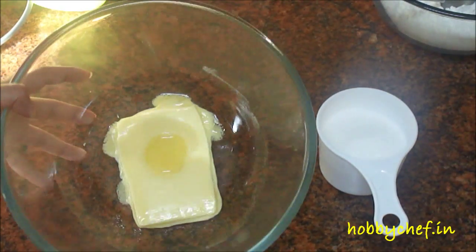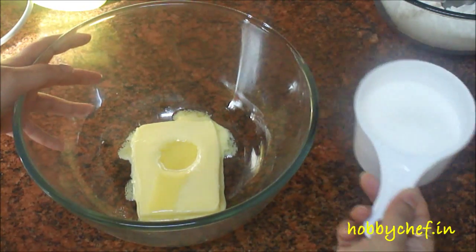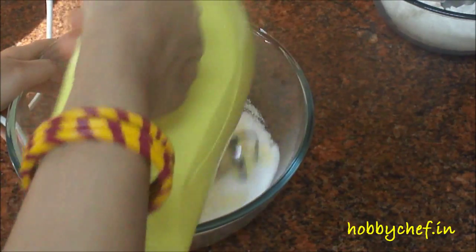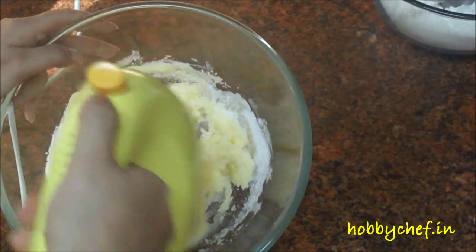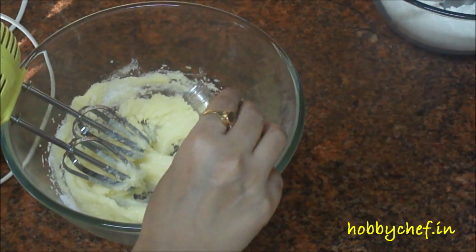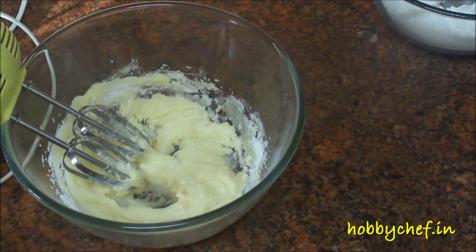I have melted the butter a little bit in the microwave — you don't have to melt it completely, it should just be softened. Now I will add ¾ cup of castor sugar to this and beat it till smooth. We will add 1 teaspoon of vanilla essence to this. As I have mentioned in my earlier videos, essence should be added along with the fat — it gives the best taste.